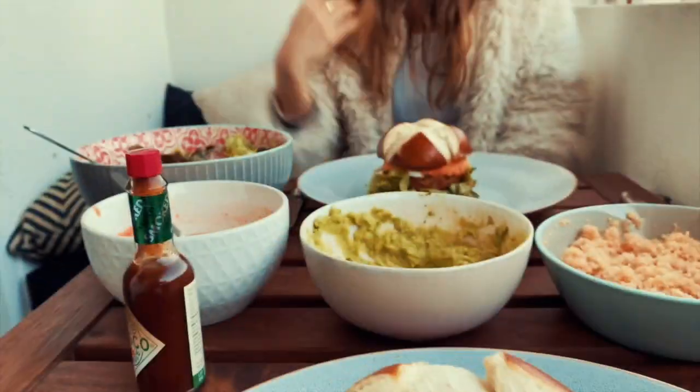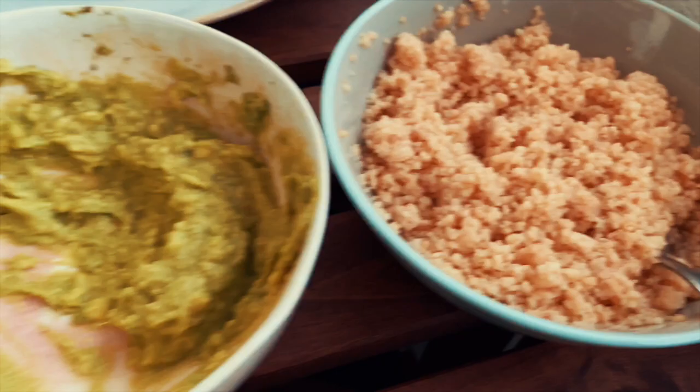Yes, this is the final version. I'm so hungry. We have some salad and couscous — let's feast! This is the best burger I've ever eaten, I swear to God.